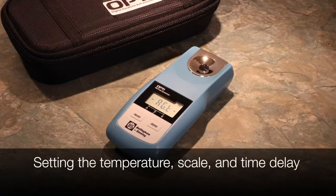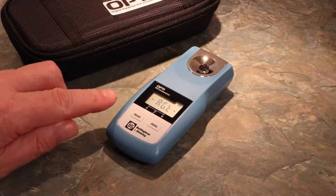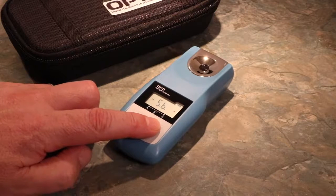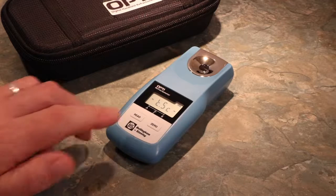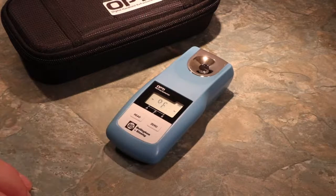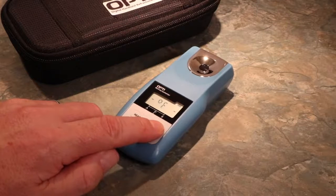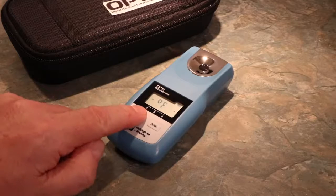OptiDigital handheld refractometers let you view the temperature in either degrees Celsius or degrees Fahrenheit. To change the temperature unit, enter the menu and cycle through the options using the Zero button until you reach the temperature mode. Press Read to enter. Press Zero to cycle between F and C, and choose your selection with Read. This will confirm and place you back in the main menu.